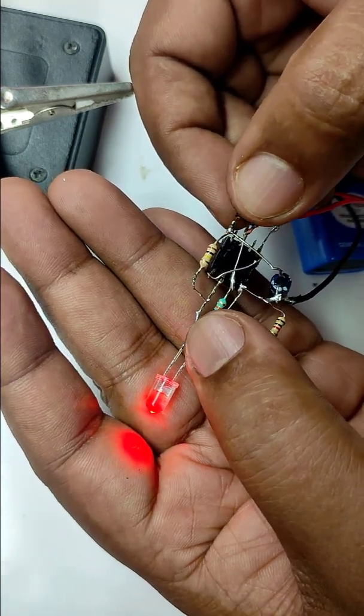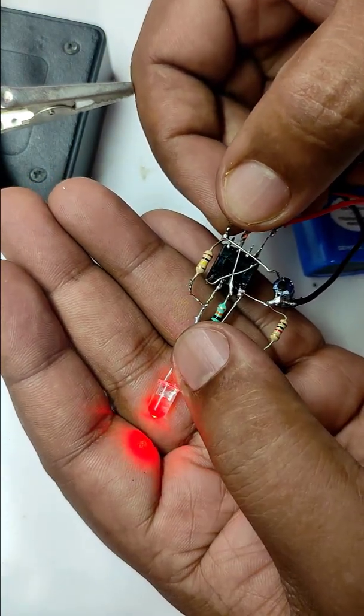If you are pressing the switch rapidly, this will fail. You can see that output is totally failing.